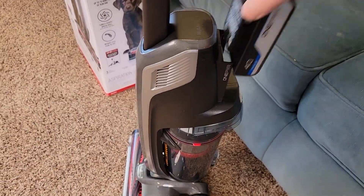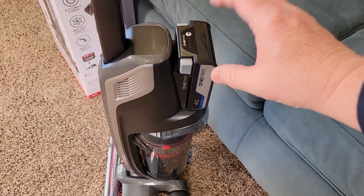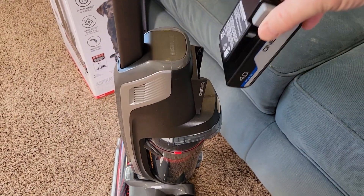You will have to charge a 1-Power battery. They're very easy to install — that's what I like about these 1-Power batteries, they're very easy to install. It doesn't take a lot of effort.